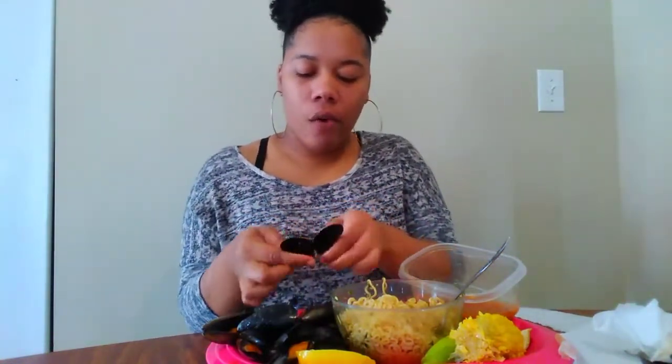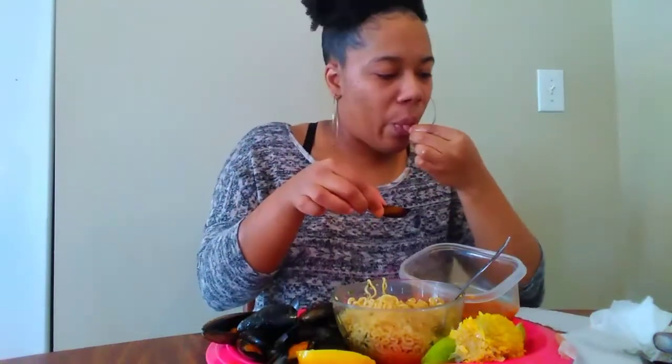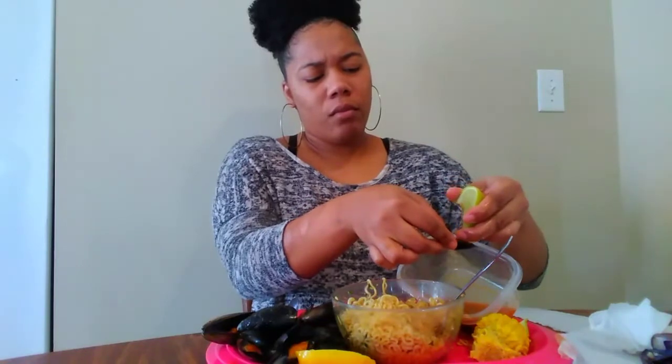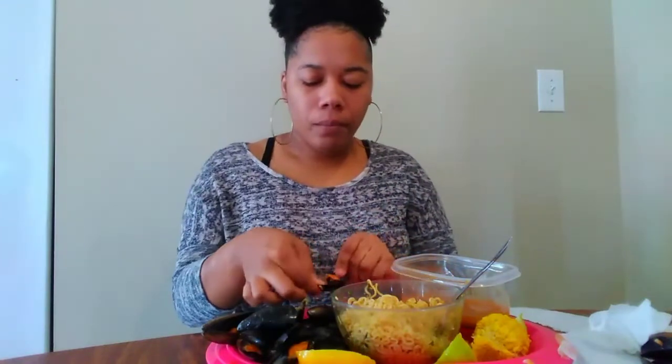It's tax season — how many of y'all have already got that ready? A lot of the mussels were closed, and I know you're not supposed to eat the ones that are closed. The other day I had so many that were closed, I was so mad.